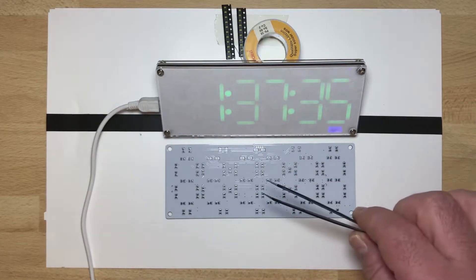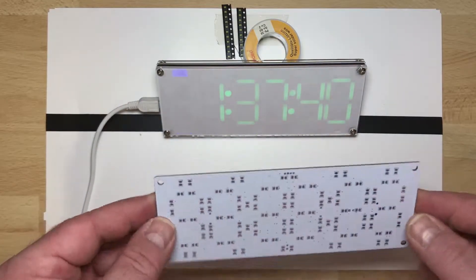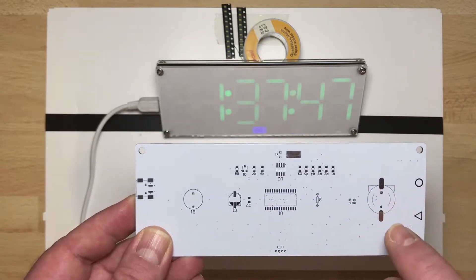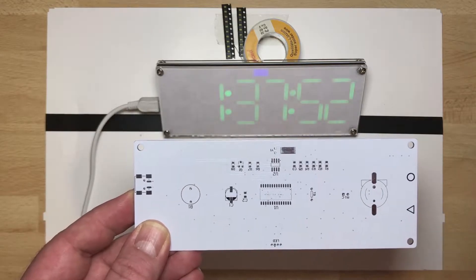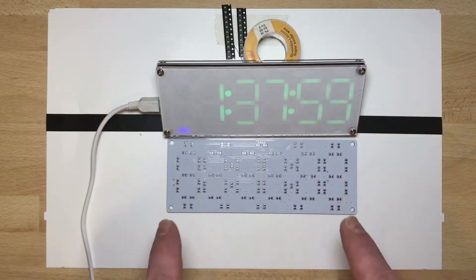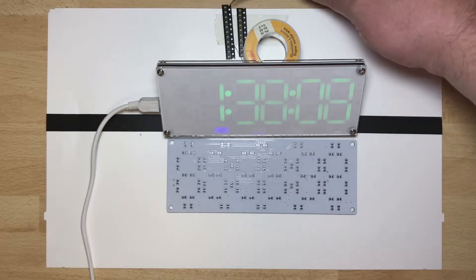This is the PCB to build another one. It has two sides: one side holds the components like the microchip, some resistors, and the battery backup — though they don't always include the battery, sometimes they put it in, sometimes not. On the other side, you have the place where you solder the LEDs.